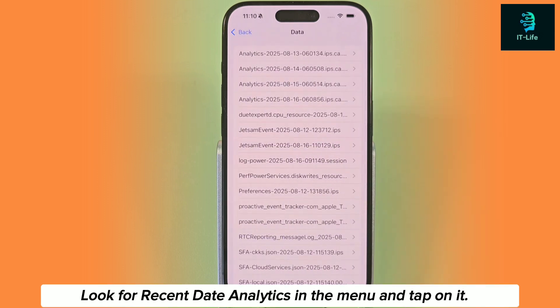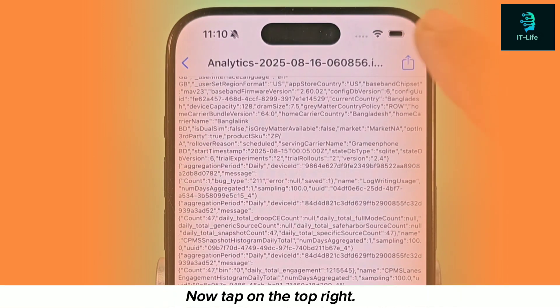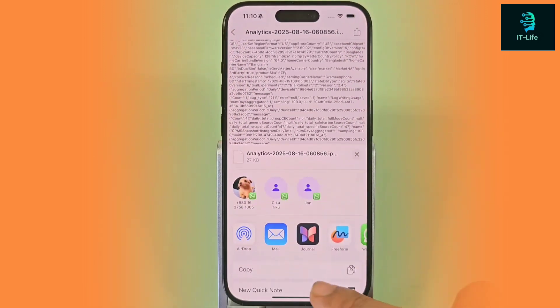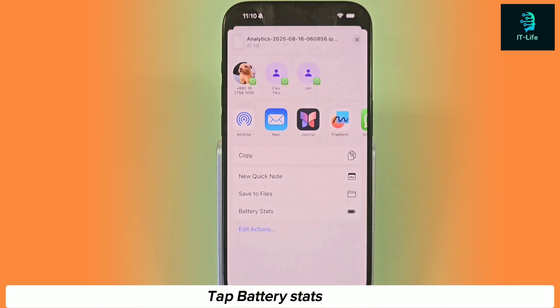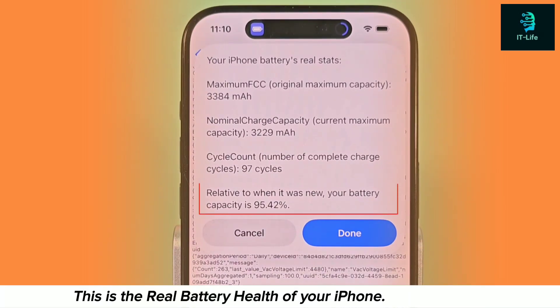Look for the most recent date analytics in the menu and tap on it. Now tap on the top right, then tap Battery Stats. This is the real battery health of your iPhone.